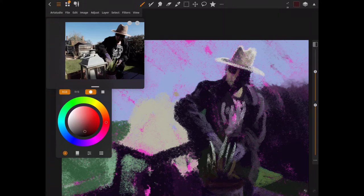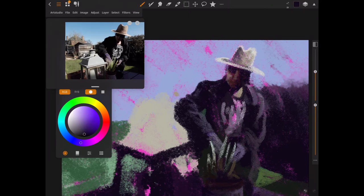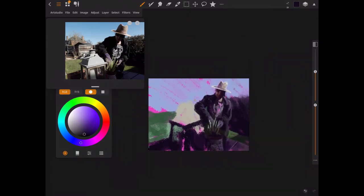It felt very much like painting in Paper 53, where you've got a very limited set of tools to use so you can concentrate on the painting. Obviously under the hood there's a stack of stuff in here if you start popping the menus open and look at the layers — you've got all those options — but on the other hand you can totally ignore them, which is what I chose to do here. I just totally got in the zone painting.